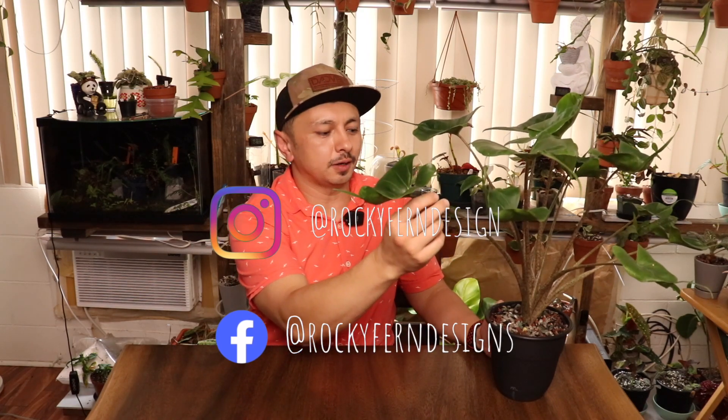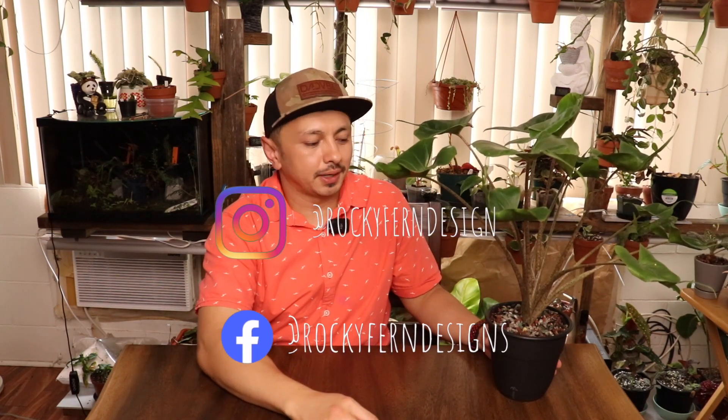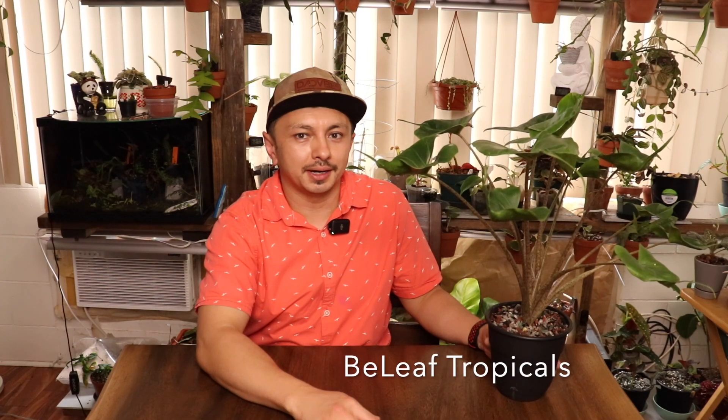The Alocasia Stingray is such a cool plant. I won this plant because I played a game with Belief Tropicals out of Florida on Instagram Live, and they asked what was the country of origin for this particular cultivar. I guessed Borneo — and a bunch of other names too — but Borneo was the first correct answer. So they sent this plant to me. At first I wasn't too enthralled with getting the Stingray, but now that I have it and it's produced probably five or six leaves in my care, it's so cool. I love it.